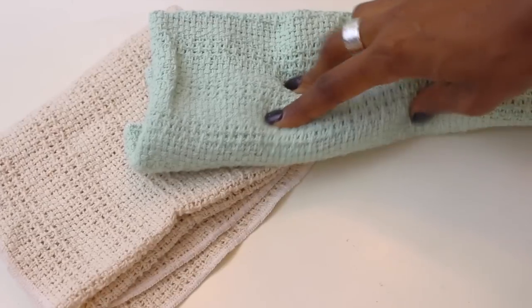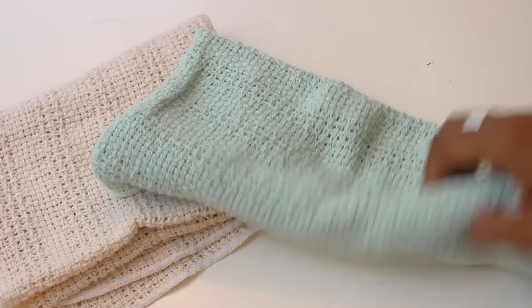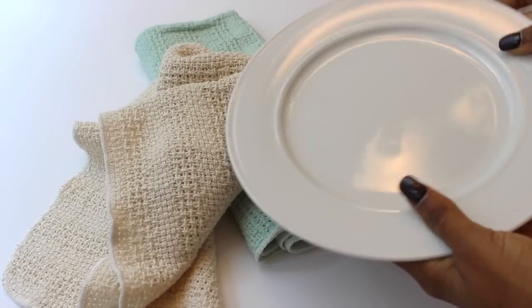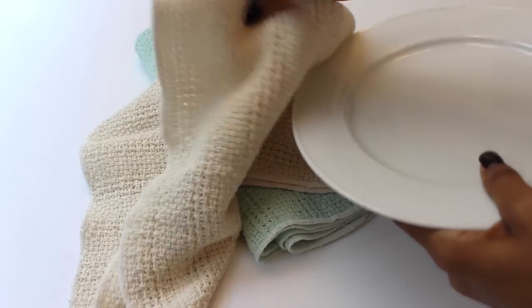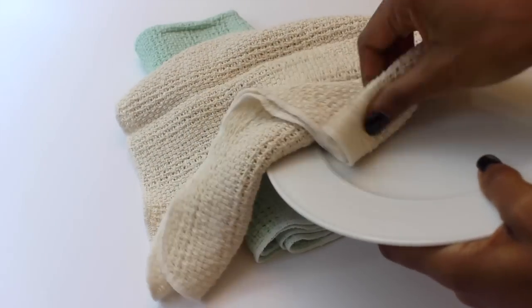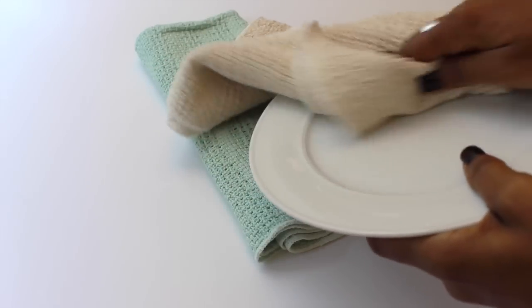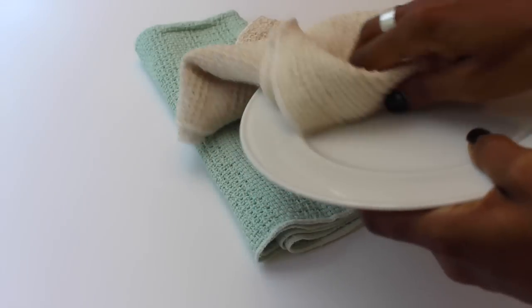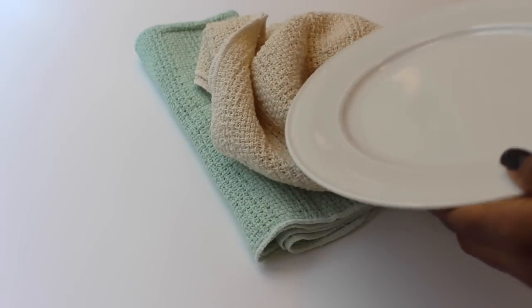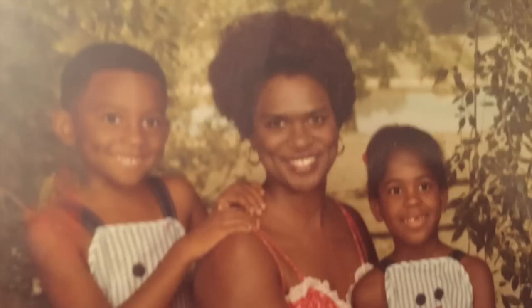The next tip is crocheted dishcloths. If you've been with me a while you know how much I love them, and my mom has me hooked on them for years — she sent me some and I fell in love. They're great especially if you have white plates because you don't want to scratch them. They have enough texture to get food off without damaging your plate. They just have a great feel and really get things clean. I'll put some links below to where you can get some if you're interested.